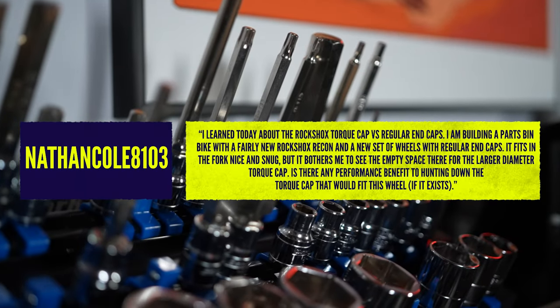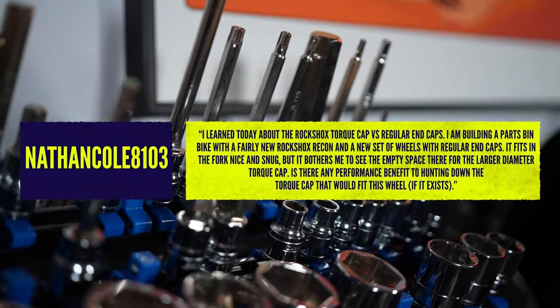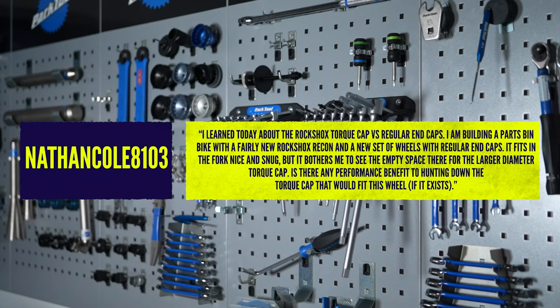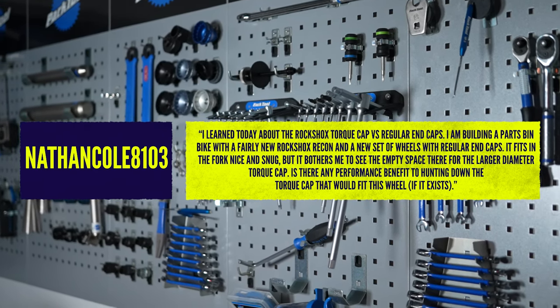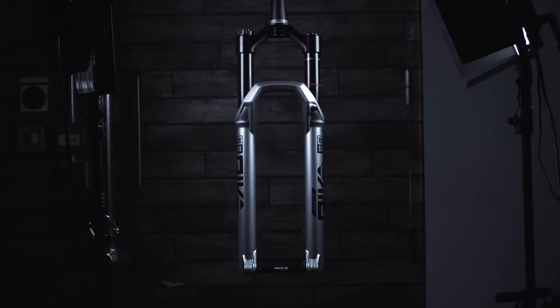Question here from Nathan Cole. Today he learned about RockShox torque caps versus regular cap ends. He's building a bike from a parts-bin bike with fairly new RockShox Recons and a new set of wheels with regular cap ends, and he's wondering about what the tech is and what the performance benefits are. SRAM RockShox introduced this back in 2016 — it's a different standard on your fork and hub interface.